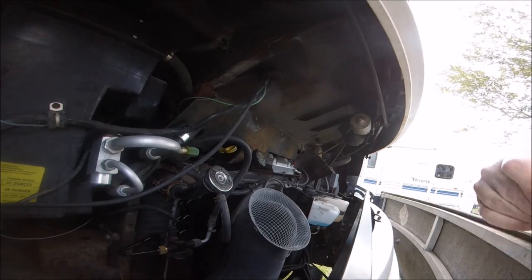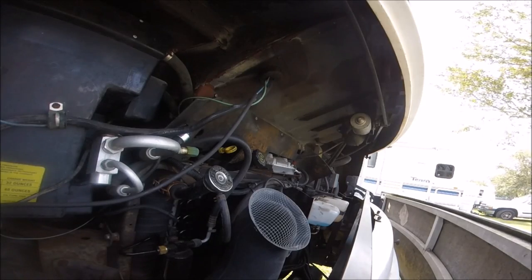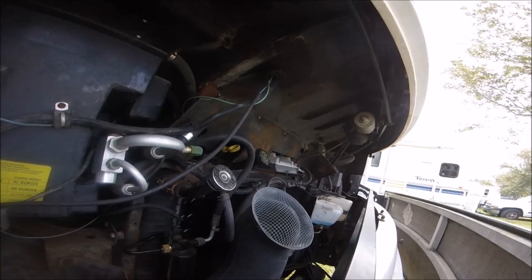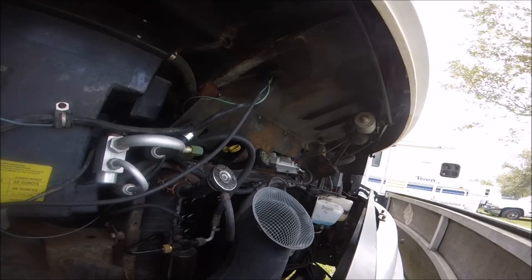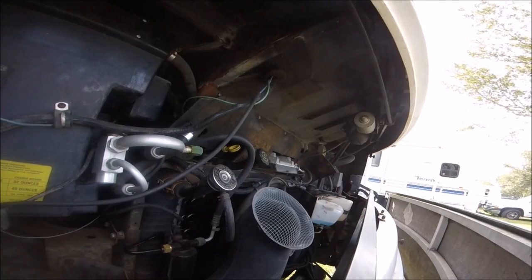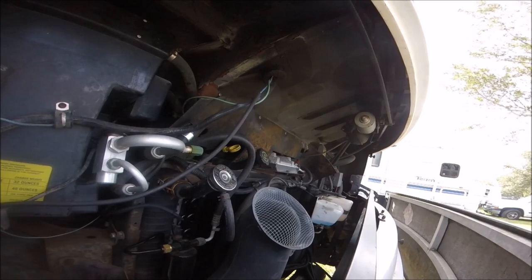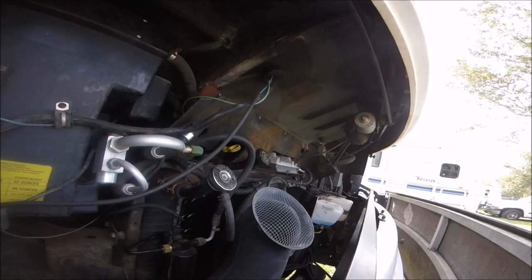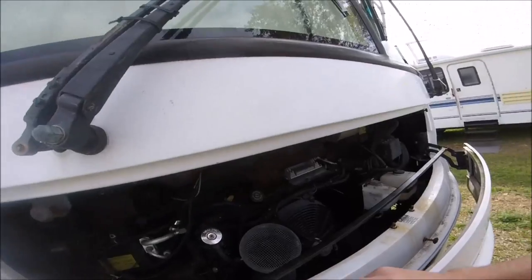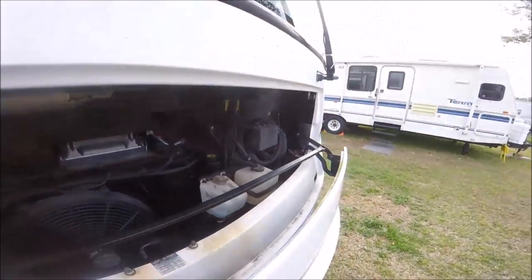Alright, hang out because I'm going to go ahead and get her started — hopefully the camera won't fall into the engine. She started right up, no issues today.